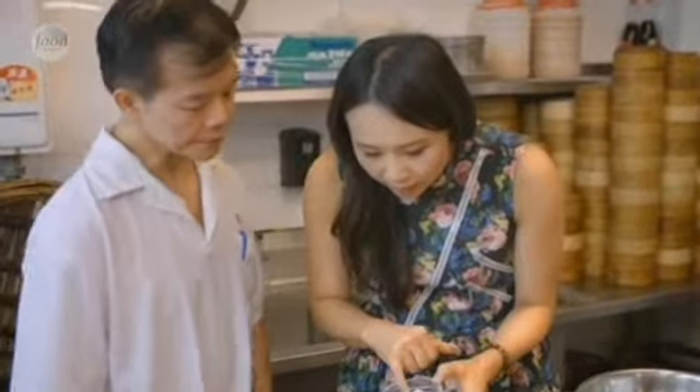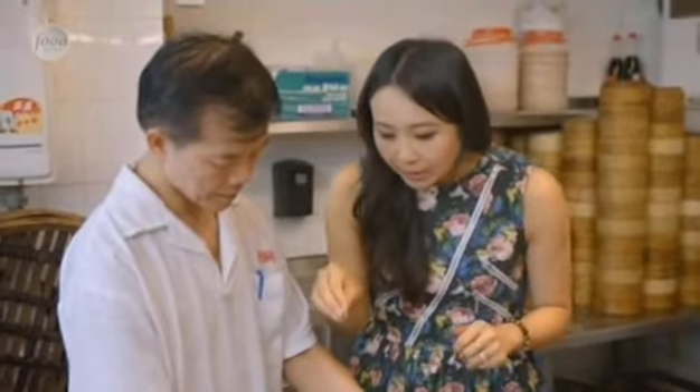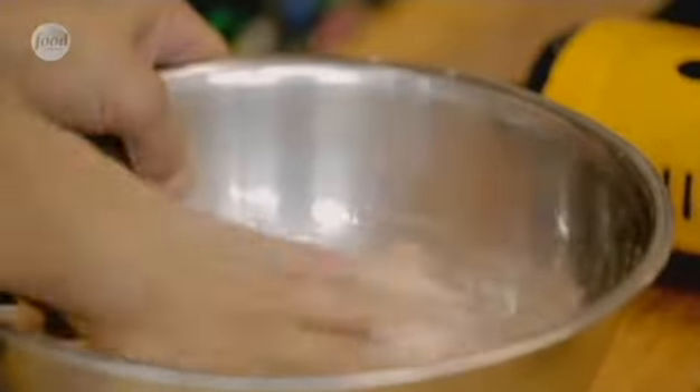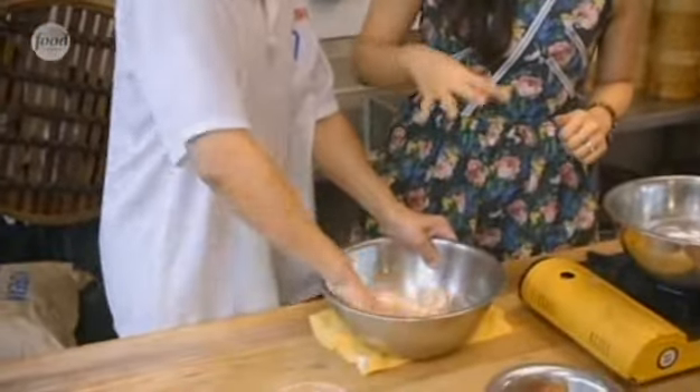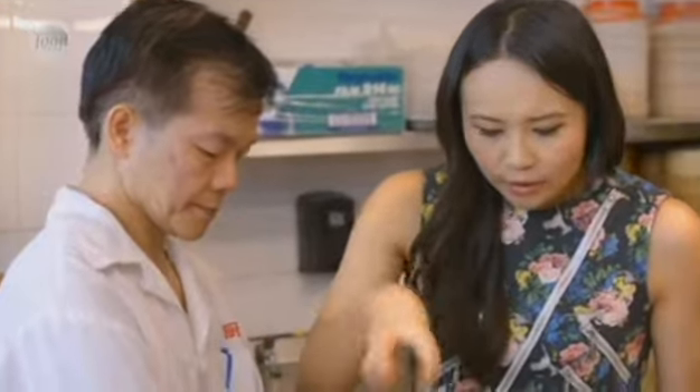We've got fresh shrimp, so that just goes into a bowl with potato starch, salt, and ground white pepper. The salt and ground white pepper are for seasoning, and the potato starch is to bind it. Then he uses his hands and mixes it all together, breaking the shrimp apart and making it kind of sticky, but there's still a lot of texture in there. Then sugar, a little bit of MSG, and some chicken powder, while aerating the mixture with really loose fingers.